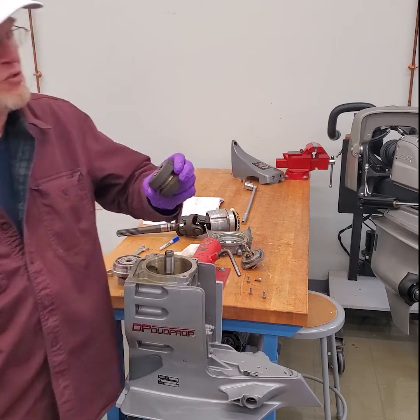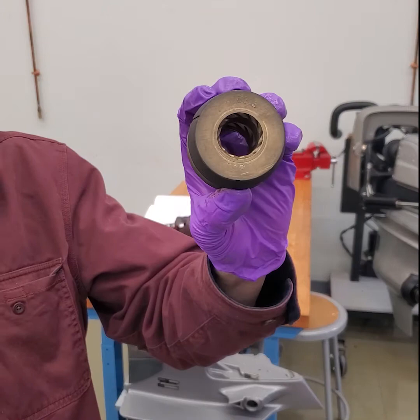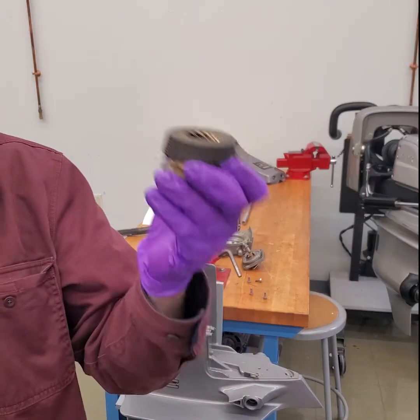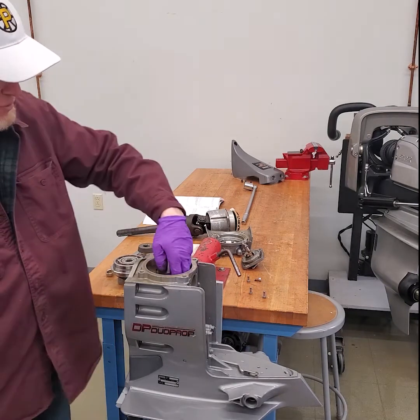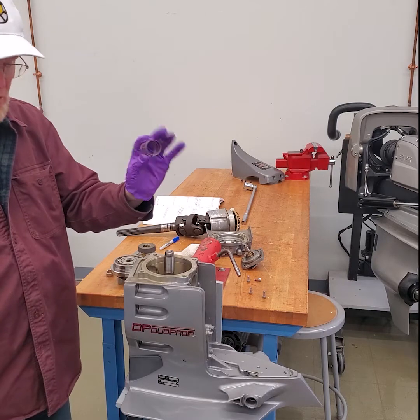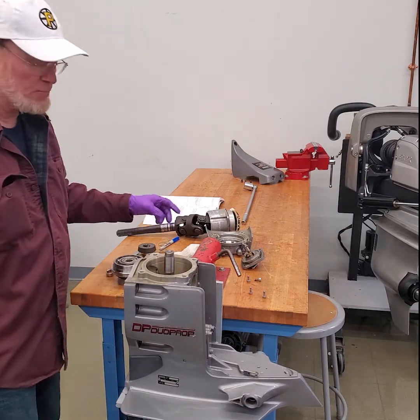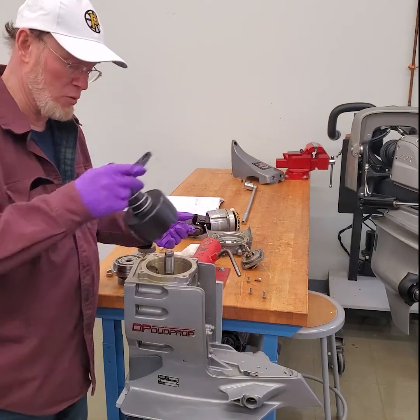You'll notice that the comb clutch is marked 'top,' so it actually has a reference for which way it goes. It's important that it is also installed in the proper position. On these older DPS drives, there's also a spring underneath that comb. That spring is not in DPS A or DPS B as a replacement for this.